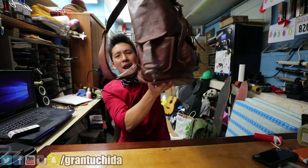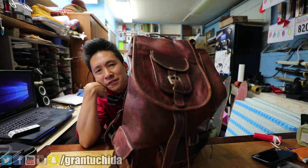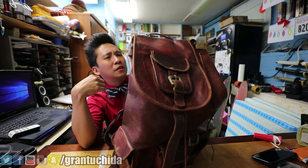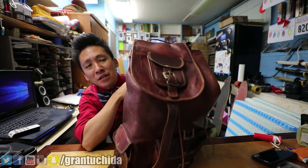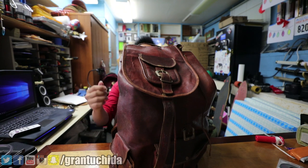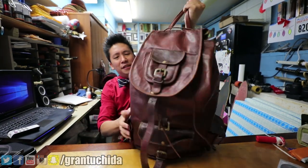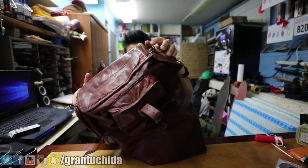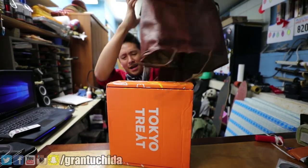So without further ado, let's find out what's in the bag! Do you guys remember this old series, you OG YouTube people? Oh god, this bag is dirty. This bag is actually made out of real leather, and I didn't take care of it, so it smells funny. Oh, it's dusty. Let's find out what's in the bag!